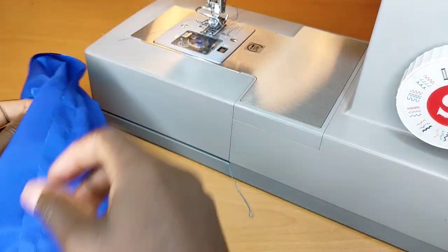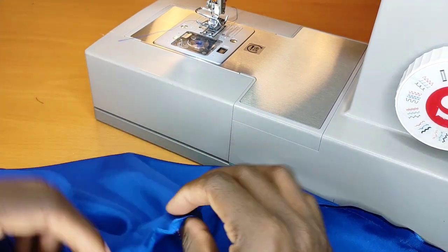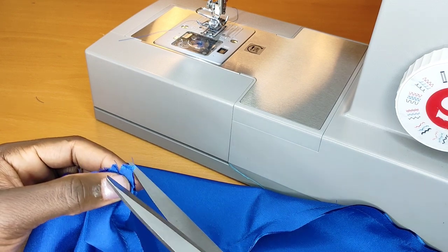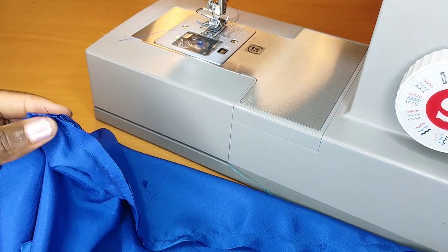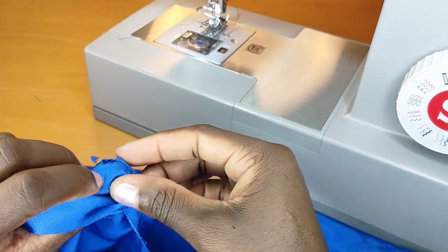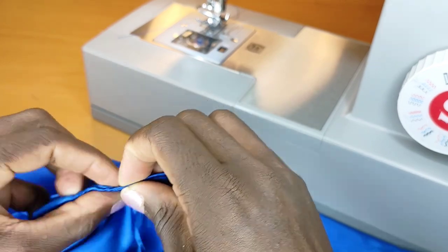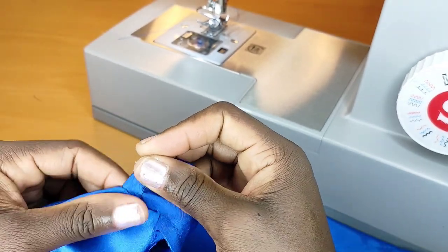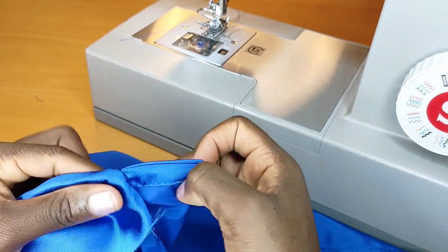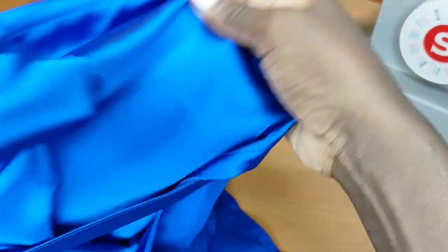After stitching all the way straight down, I flip the piece. First I trim up any excess fabric, then flip it — and this is what you should have. I do the same thing to the other side as well. This is the right time to go ahead and zigzag stitch or serge the seam to lock it.